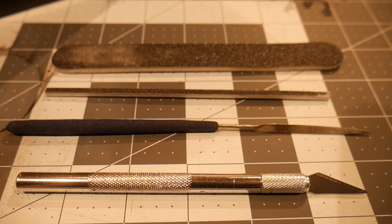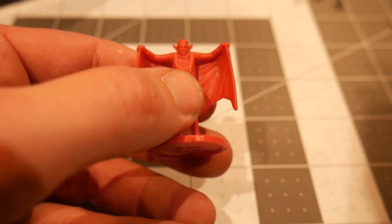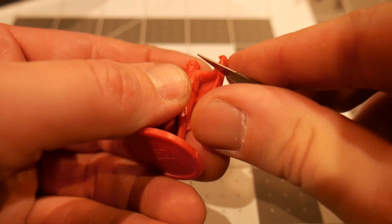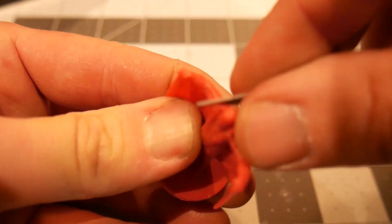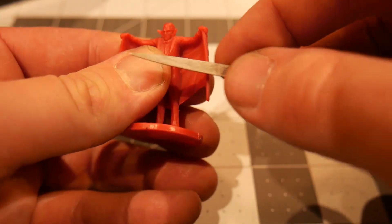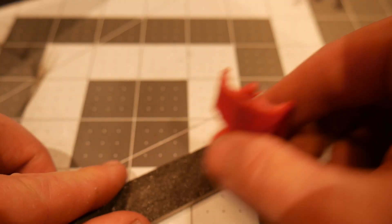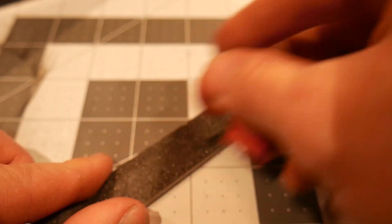Before we begin painting, it's helpful to do some prep work. We're going to gather some simple tools and use them to clean up the imperfections in the model that can happen during the manufacturing process. We're going to use an X-Acto knife or a hobby knife to clean off the mold lines. You're also going to want a hobby file and an emery board to smooth out surfaces and create a perfect finish before we begin our priming process.